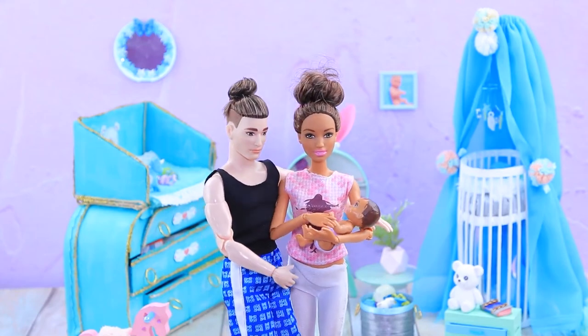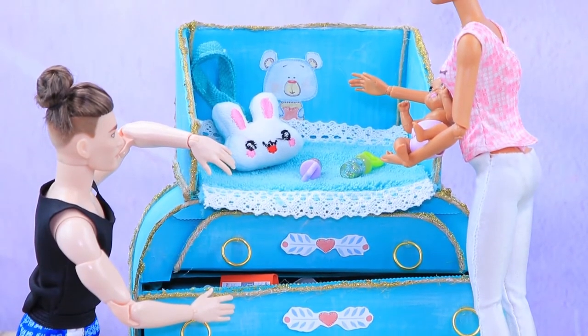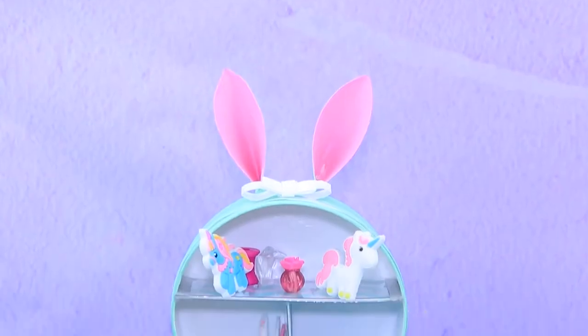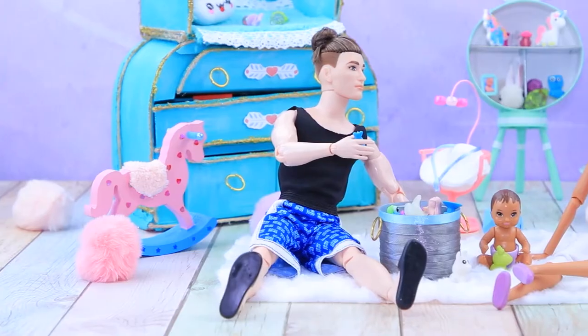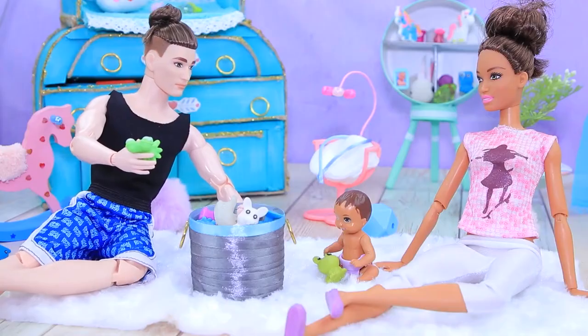Soon the baby was born and saw his room for the very first time! "Here's your changing table, and this is a shelf with ears — it even has its own bunny! When you become a little older, don't forget to put your toys in their proper places!"